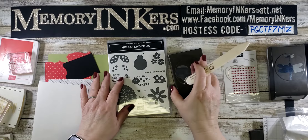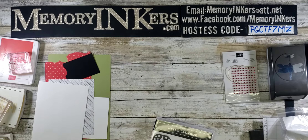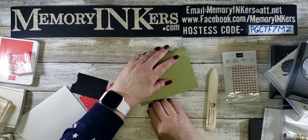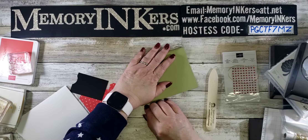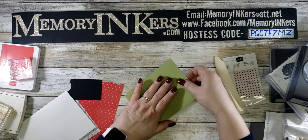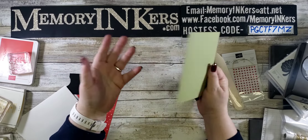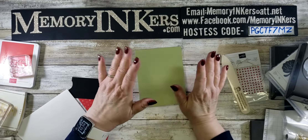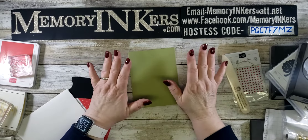I'm going to start by folding our Pear Pizzazz cardstock in half. This piece is five and a quarter by eight and a half, folded at four and a quarter to get your basic card base — here in the United States it's called an A2 card.